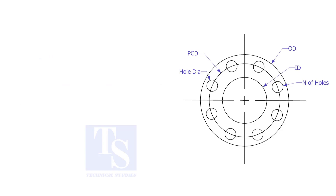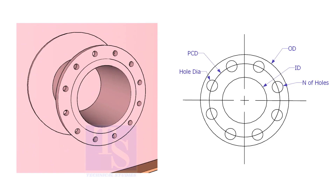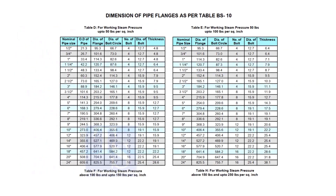Assume that you need to fabricate a plate flange. You can measure all the dimensions from an existing flange, or you may need a flange dimension chart. Before checking the dimensions, check the pressure temperature rating — this is very important. To download the charts and drawings, check the description for links.